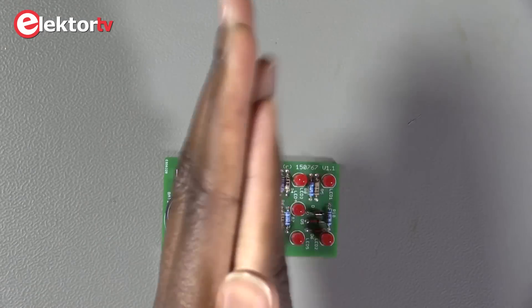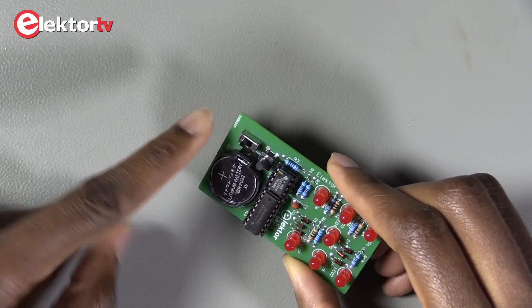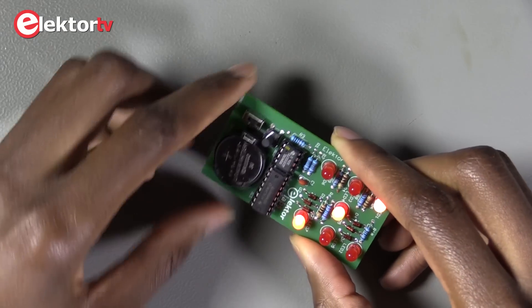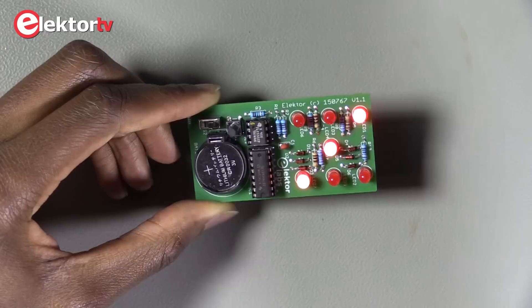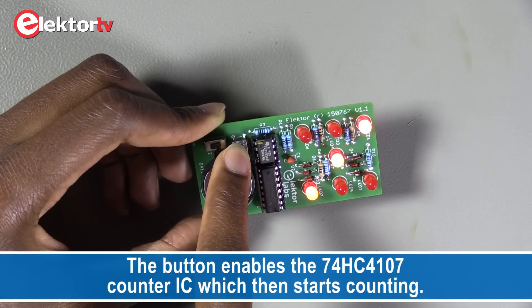Now we are ready to see how it works. The first step is to turn the kit on with this button. And now the second step is the final step — using the kit, I can just press this button like this.